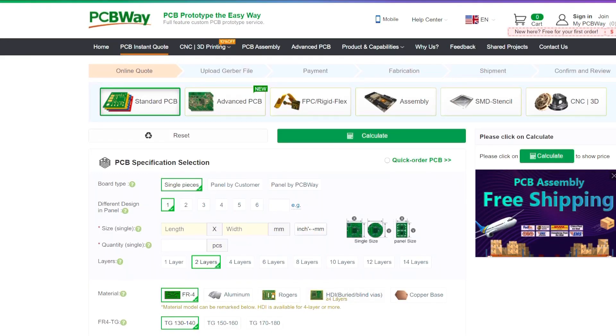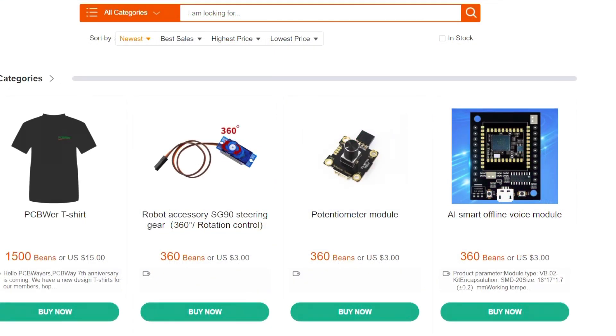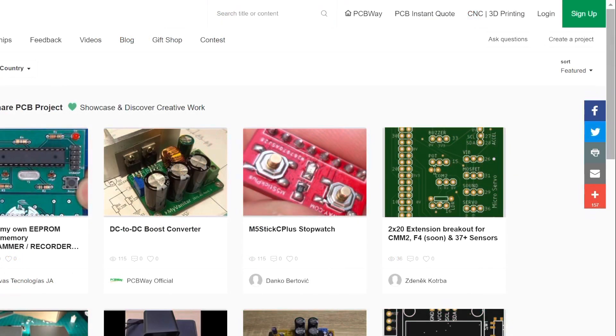PCBWay is well known for having great quality circuit boards for an excellent price, but they also have a shared projects page where you can publish all your design files for what you're working on. My project is listed on the site now. They also have a points system — every time you make a purchase or leave a review you earn points, and after enough points you can redeem them for free items. Pretty cool — go check it out.